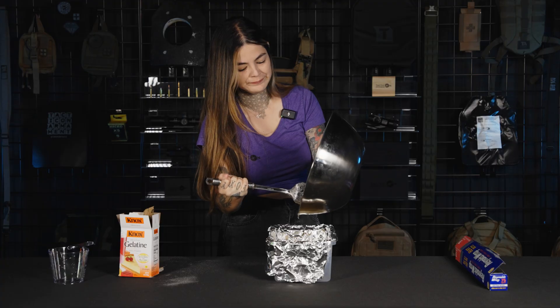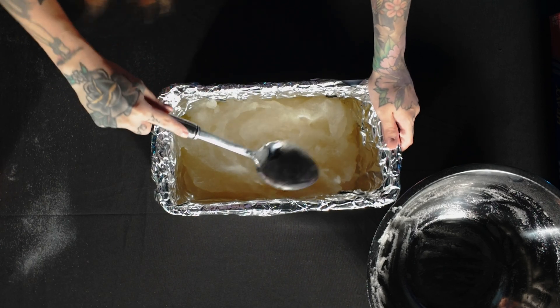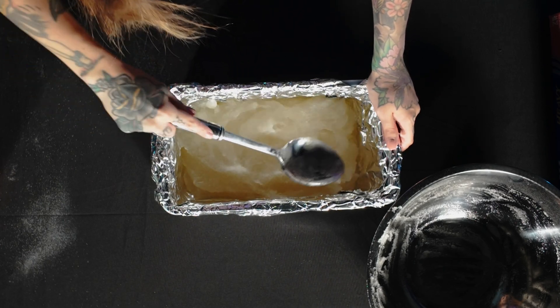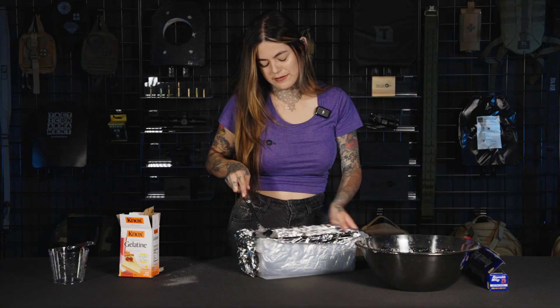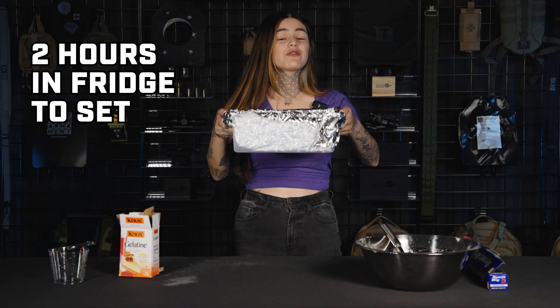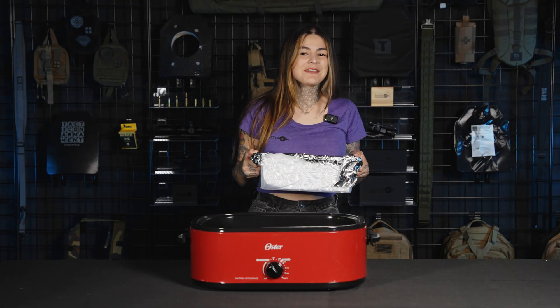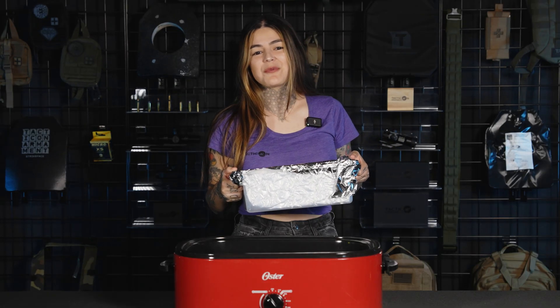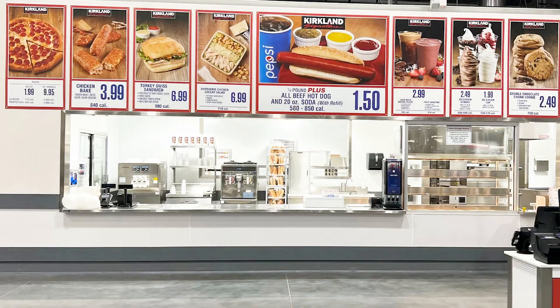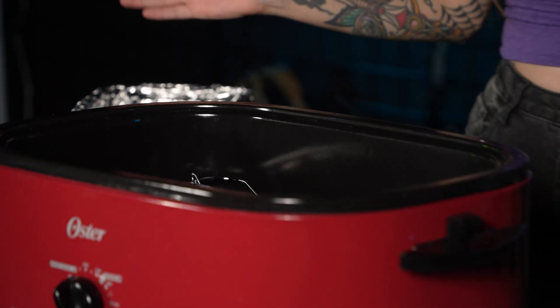It's not going to be as thick as the one I showed you because this is going to be longer, just because of the size of the container I used. Okay, now we're going to put this in the fridge for two hours. It's been two hours and one Costco slice of pizza later — this is what we're working with.